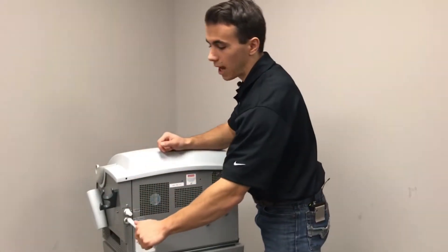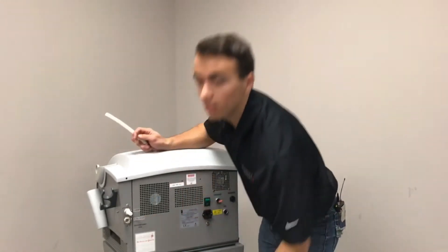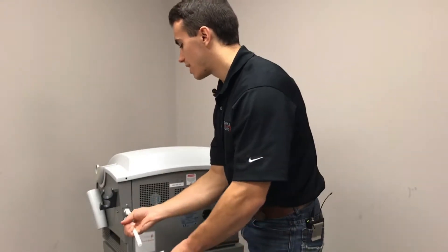Get your drainage tube and connect it to the bottom fitting here labeled fill drain. Make sure you have your empty container ready to go because water is going to come out as soon as you attach it.